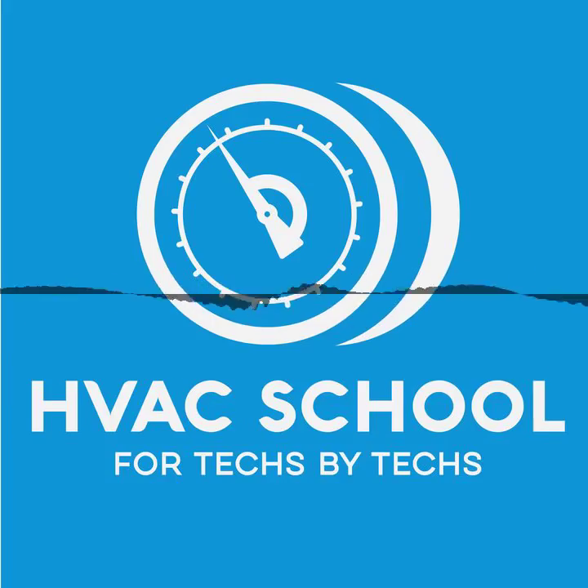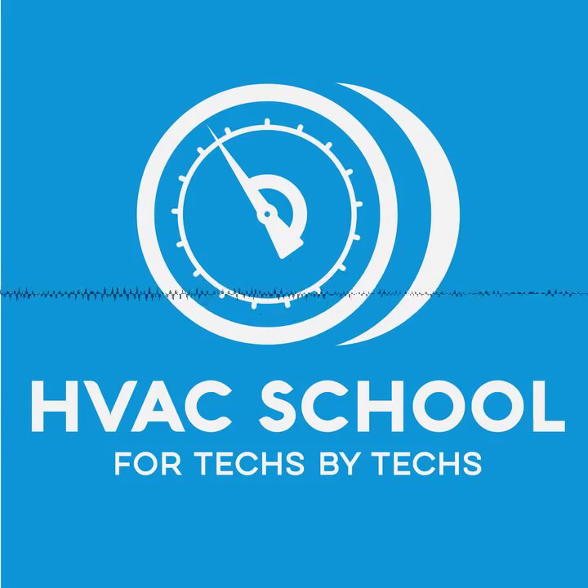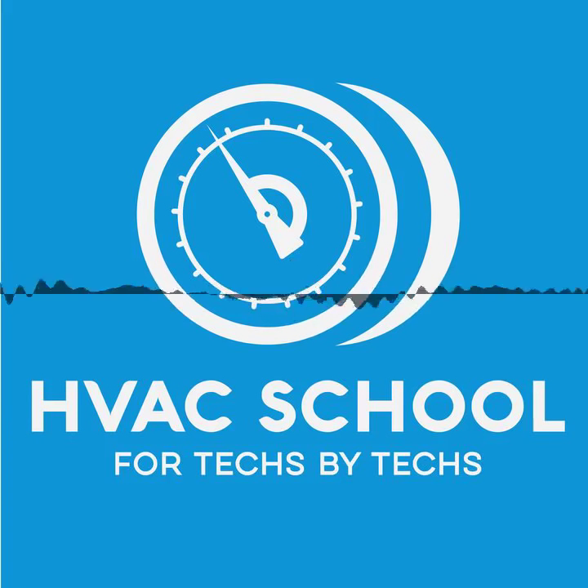We're going to focus on taking the superheat at the evaporator. Some of you may say you take it outside. Taking superheat outside is valuable because it tells you the suction temperature going into the compressor, and in air conditioning you generally don't want to see a suction temperature above 65 degrees, otherwise you'll have issues with your compressor overheating. But really, where it matters for looking at the capacity of the equipment — how well it's running — is to take it at the outlet of the evaporator, measuring pressure and temperature there.